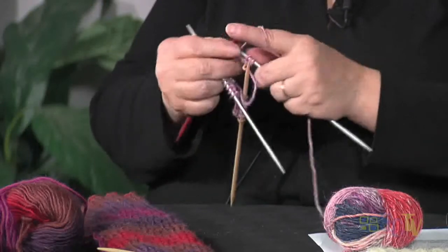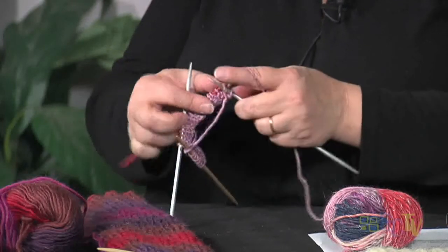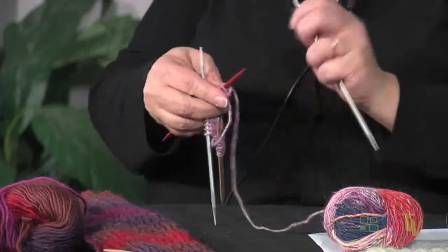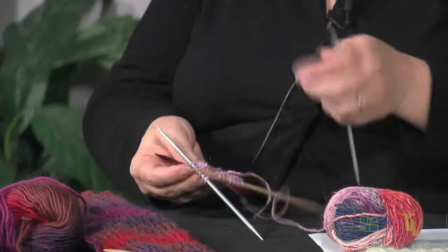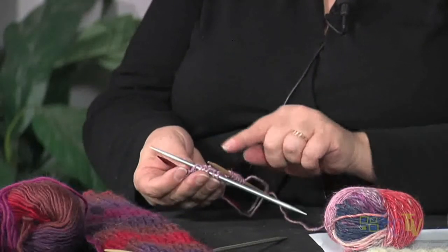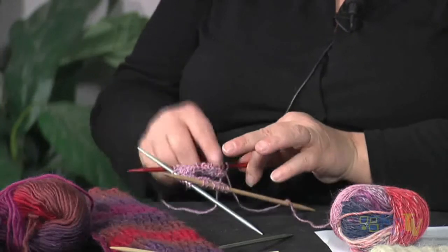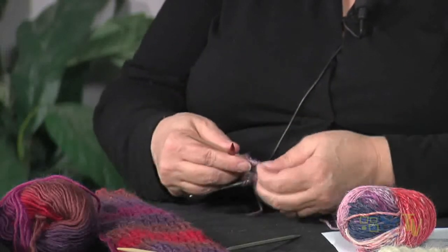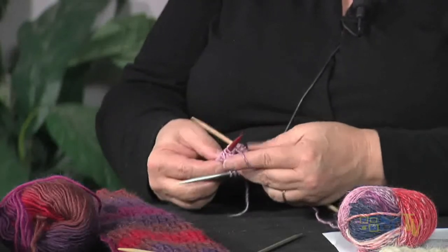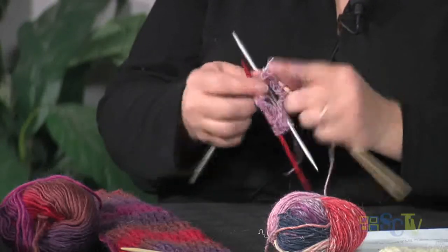I really messed this up — doing another decrease here because I had another extra stitch. Must not have counted so well. Now I have my stitches set up on my three needles and it's just a whole lot easier to see what you've got. I'm not going to use my tail — I'll get that out of the way, make a triangle, turn it upside down, and join my last needle with my first.